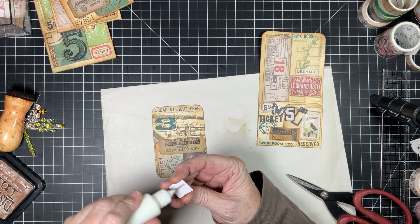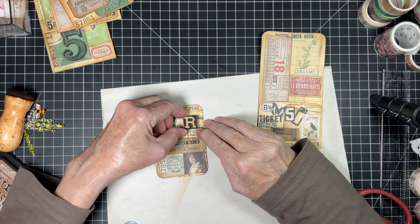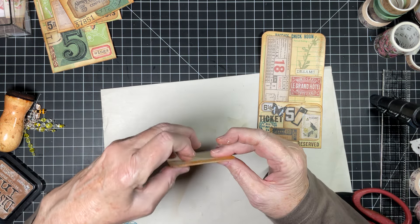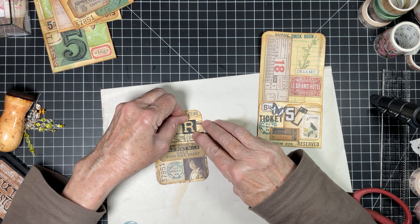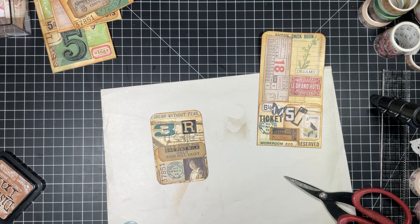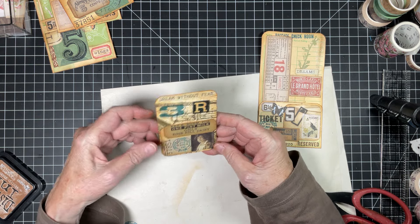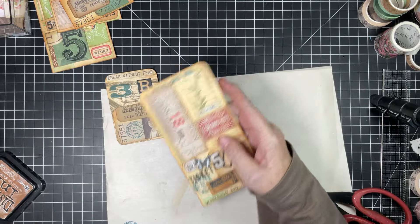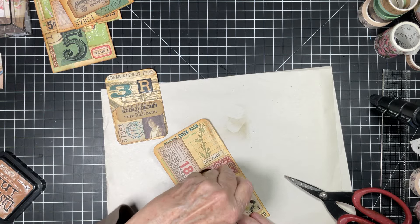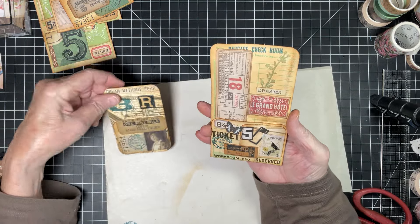Done! Put the R on here — make sure it's straight. Oh, you know what, I didn't ink the edges but it'll be okay. I think that's going to be the video. Let's put it together and see how she looks! I hope you all like this. That's a cute tag — look at that, that is really cute! This one just needs a little darkening. Look at that!